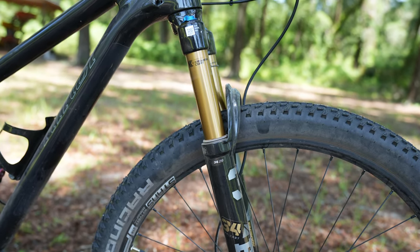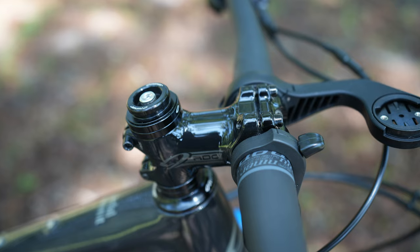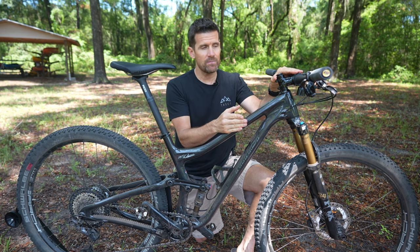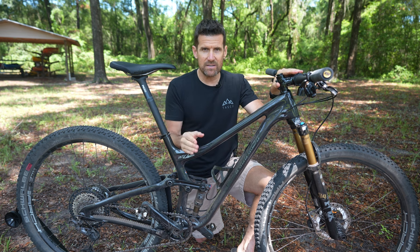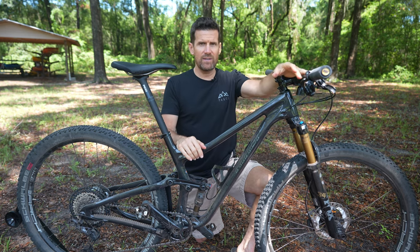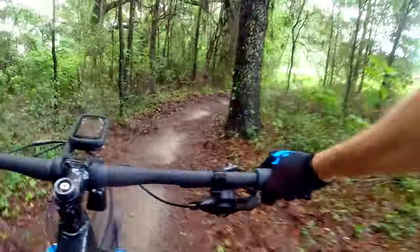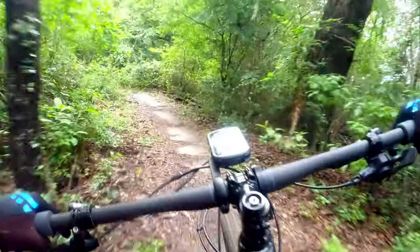This bike is much more agile than I expected given the slacker angles, and I think the shorter stem plays a big role in that. My previous Niner had an 85–90mm stem but a steep head angle. As you go slacker, you want a shorter stem — that's why enduro bikes run 30–40mm. The shorter stem makes this bike feel as agile as my previous RKT9 that had a 70-degree head angle, even though this one is significantly slacker.